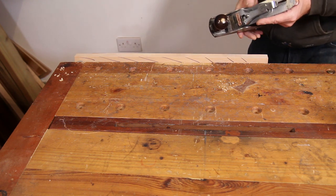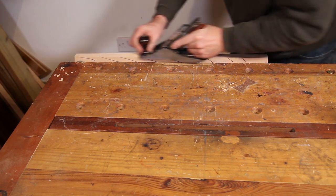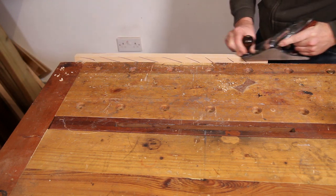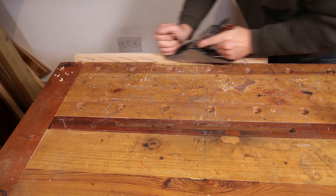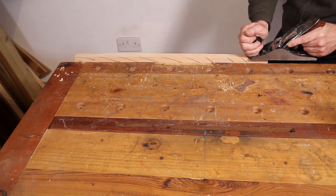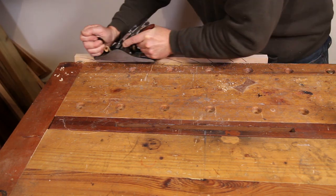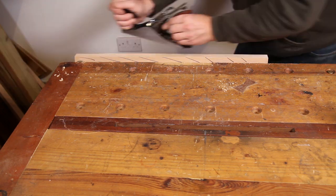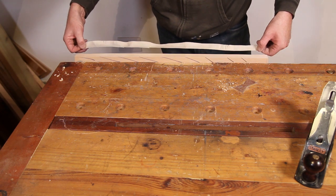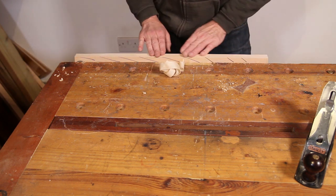I'm going to put a little bit of wax on the sole of the plane, then advance the iron until I get the finest cut. And there — you can see that's taken a beautiful, fine, full-length shaving from that piece of very hard maple.